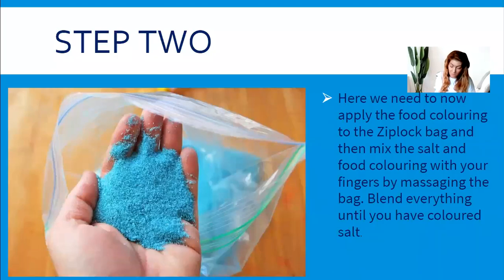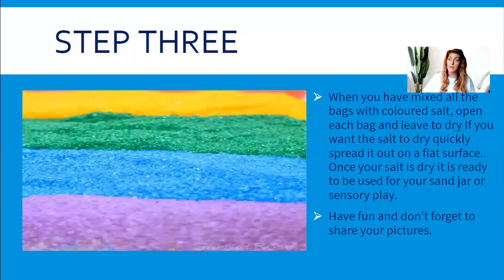Something I experienced this morning that I haven't put on the presentation: I found a little bit of lemon essence in my cupboard and added it into one of the batches. It adds a scent and turns it into a scented sensory material as well. So if anybody has something like that — vanilla essence, lemon essence, whatever you've got — you can add a scent in too.